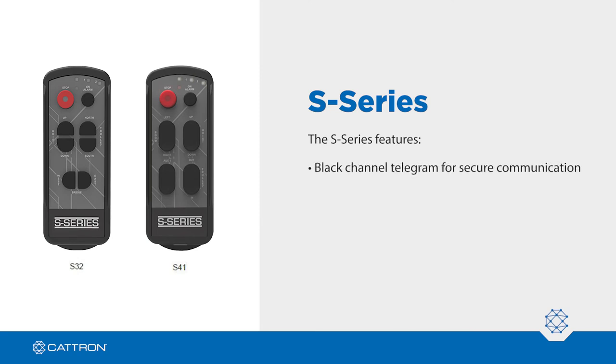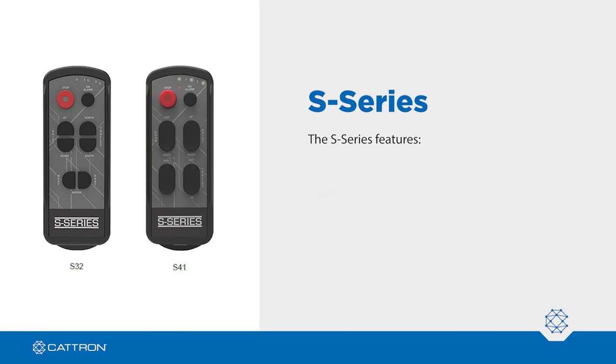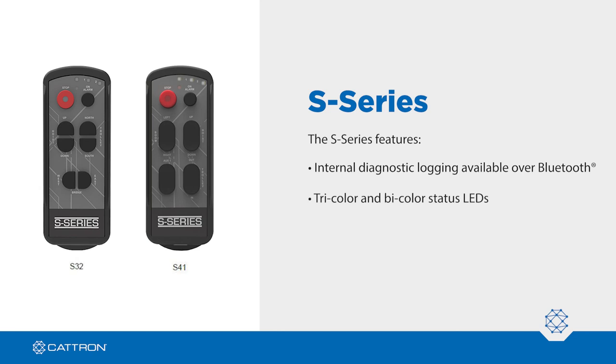It also comes with black channel telegram for secure communication. Its IP65 enclosure offers protection against harsh environments. Its long-life switches are measured in millions of cycles. Internal diagnostic logging is available over Bluetooth and the S-Series offers tri-color and bi-color status LEDs.